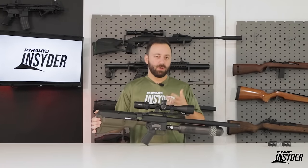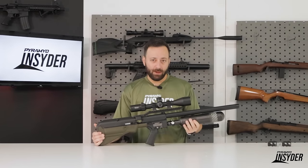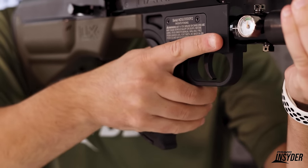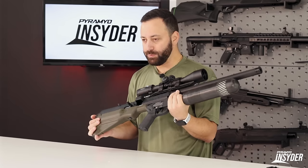Dropping to the trigger, this is a pretty solid trigger as far as big bore triggers go. It should break right at about three pounds. Of course, we'll test that for you. Coming back to the grip, you do have an AR compatible grip assembly. You can see there's a Magpul grip on here now, but you could swap it out for something of your preference if you so choose.